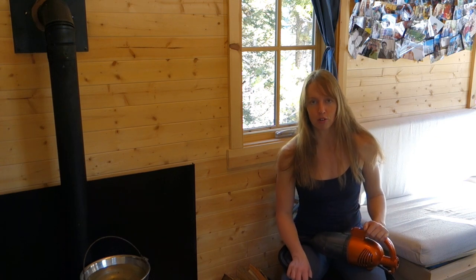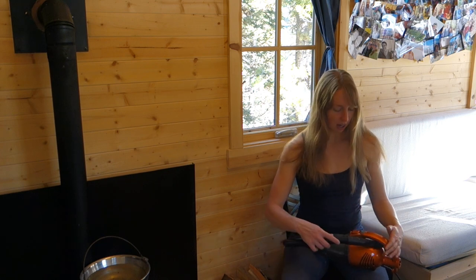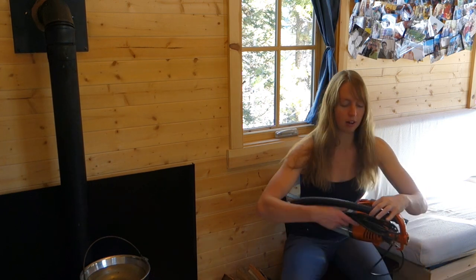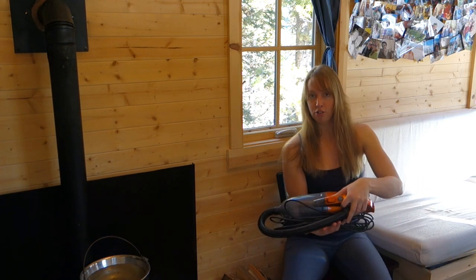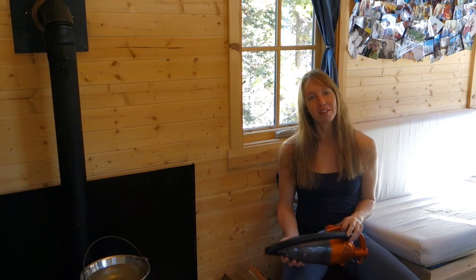I actually bought my little sister one as well, and she's still using it happily. If you've got a really small space, it stores pretty compactly — I just hook the little hose under there, keep the cord all wadded up, and as you saw, it goes nicely under my couch. So I'm going to vacuum up some dust.